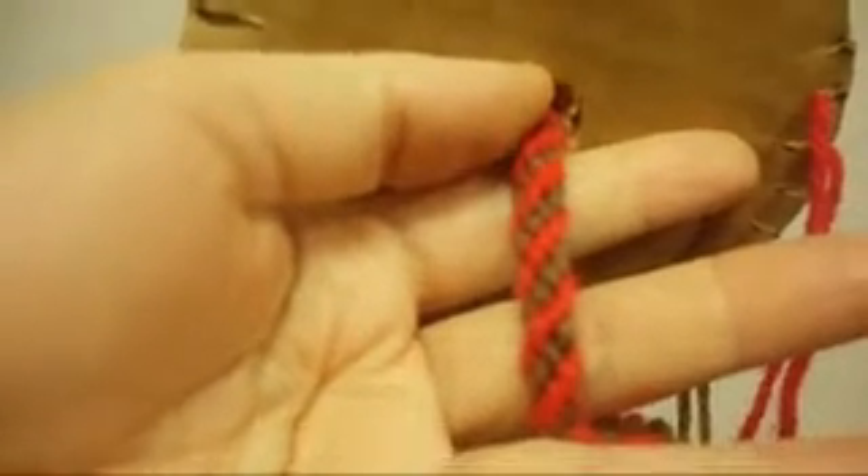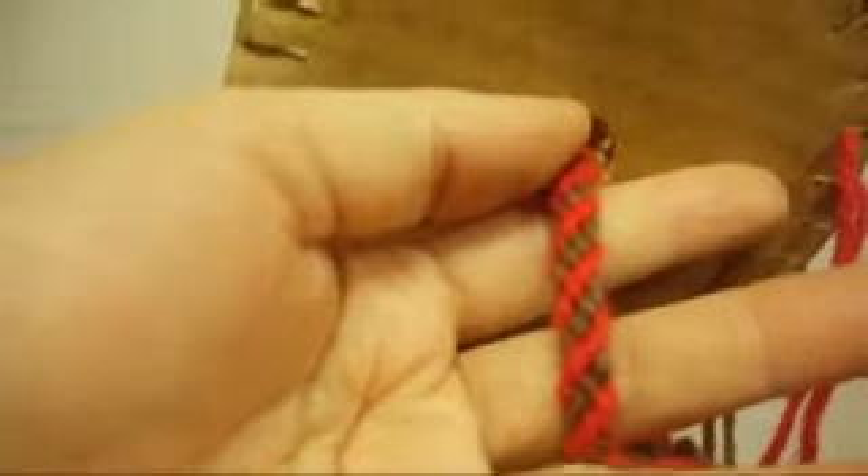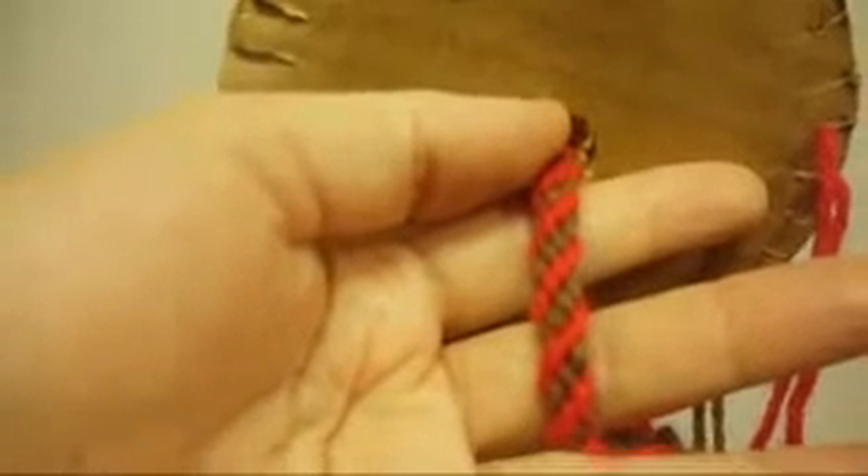When you have this much, your bracelet is going to look like that. This pattern is very easy and very cute — I love it, I hope you guys like it too. Thank you very much for watching, and please don't forget to comment, rate, and subscribe to my channel — I really appreciate it so much.